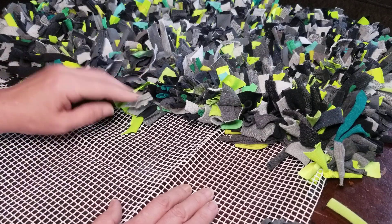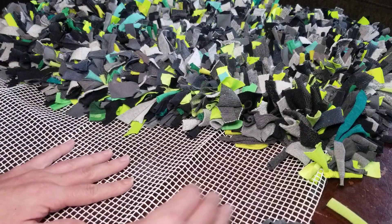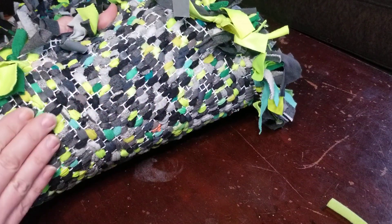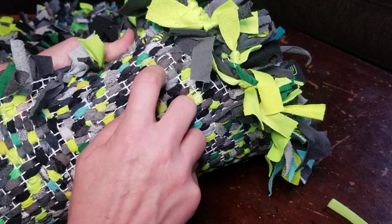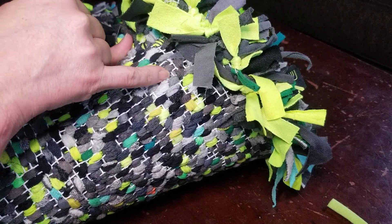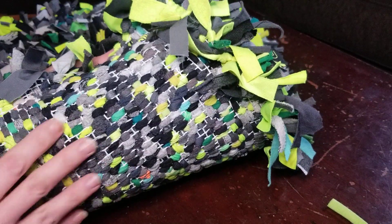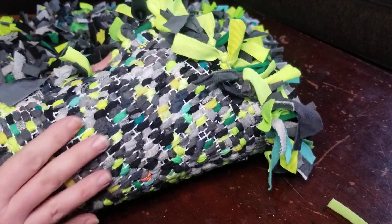If you leave less-dense areas, you might feel the knots on your feet while walking on the rug, so I prefer it denser — it's not hard at all, it's very soft and squishy. The back of the rug will look something like this, where you can see all the holes are basically filled. With sweatpant fabric you might miss a couple of holes, but the knots are very full and take up a lot of space, so you'll still need a lot of strips.